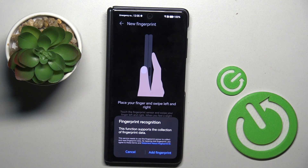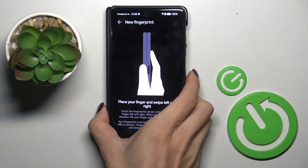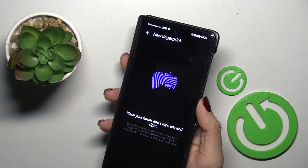As you can see the fingerprint sensor is located on your power button, so just mark add a fingerprint, grab your phone as you usually do it and keep tapping on the sensor till your fingerprint is fully added.